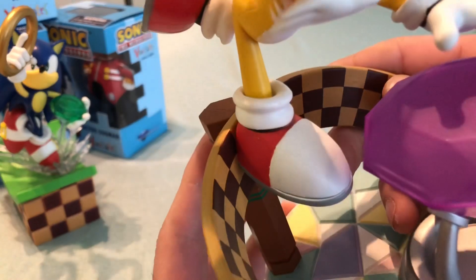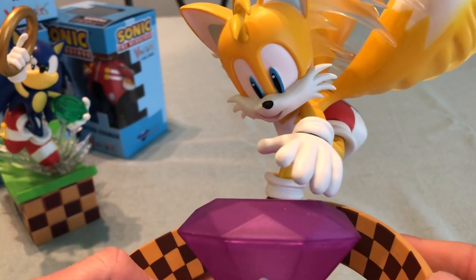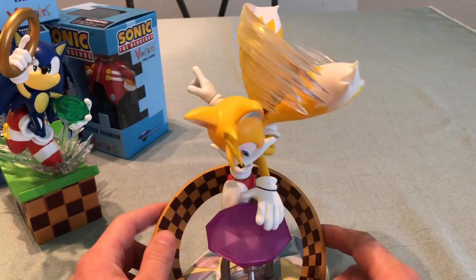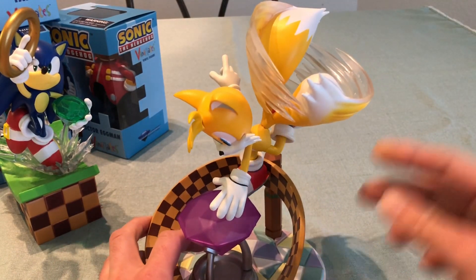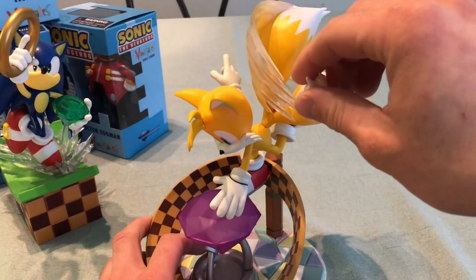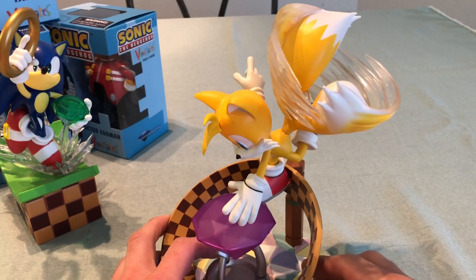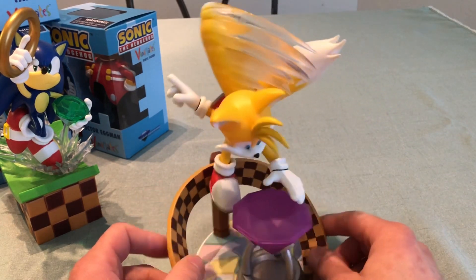The paint job could be a little better. One thing somebody pointed out about this Tails statue is that if his tails are spinning from this direction, then that part of his tail should be going the other way because of the force of the motion. But it's whatever — still a really cool statue.